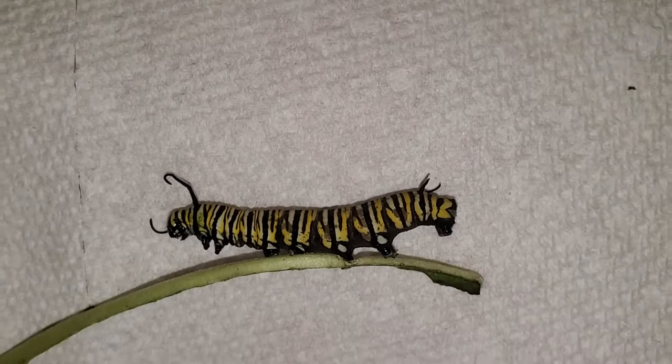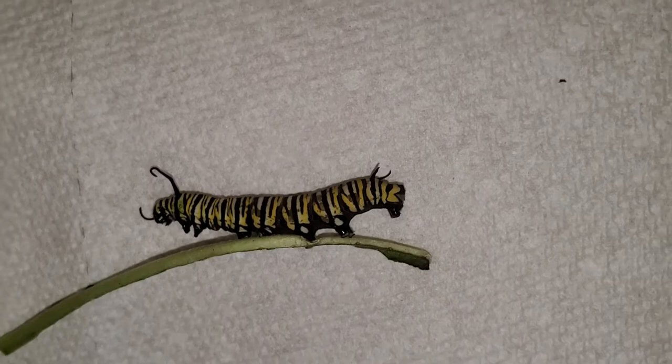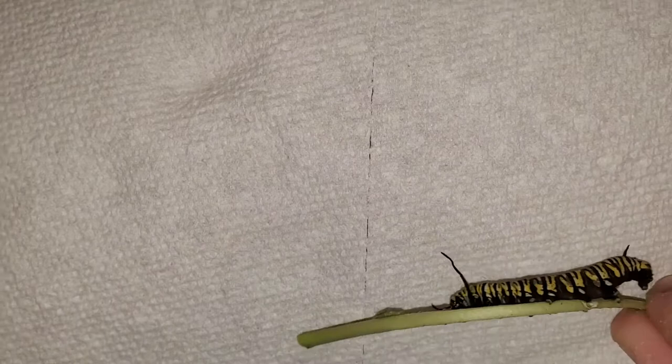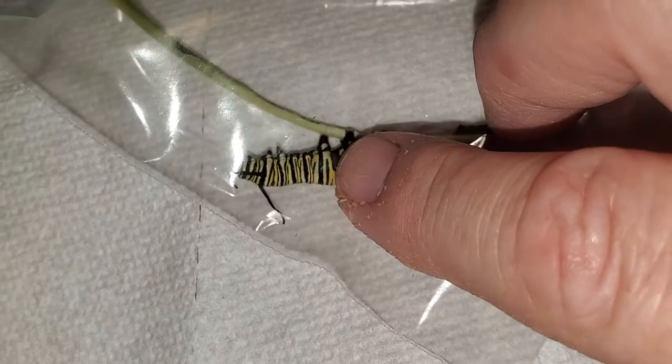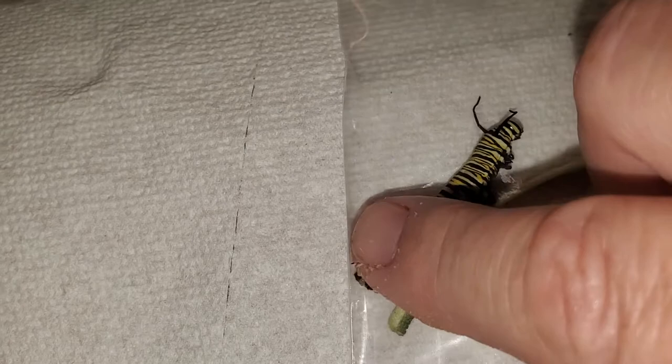I'm going to put it in a plastic bag and see if there is a tachinid fly larva inside of it. I'm just seeing if I can feel any larva in there, because sometimes you can actually feel them inside the caterpillar.